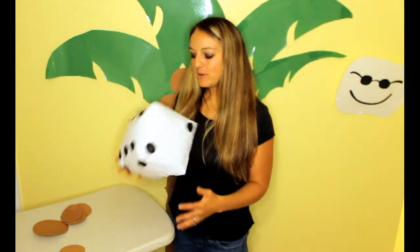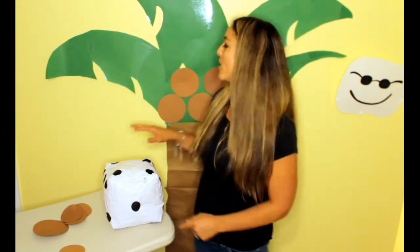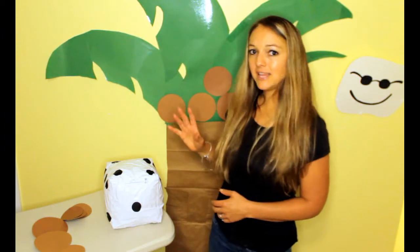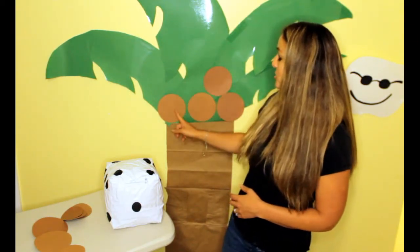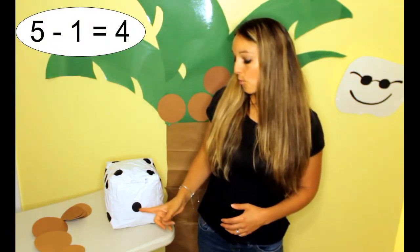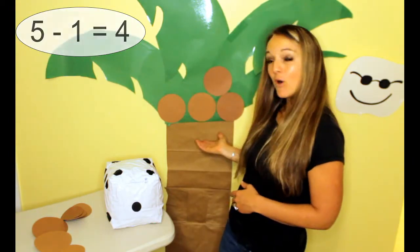Here we go, let's play again. Chicka Chicka Boom Boom! Will there be enough room? 1 fell off. Oh no, we're almost down to zero. How many is left? 1, 2, 3, 4. So 5 minus 1 equals 4.